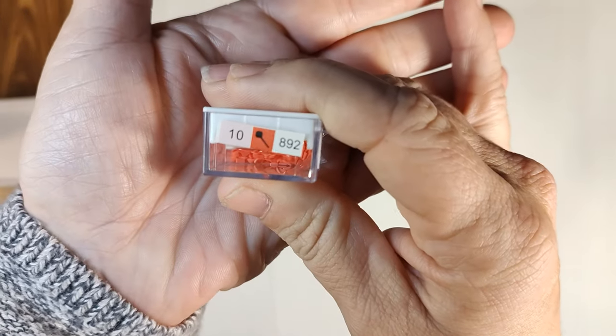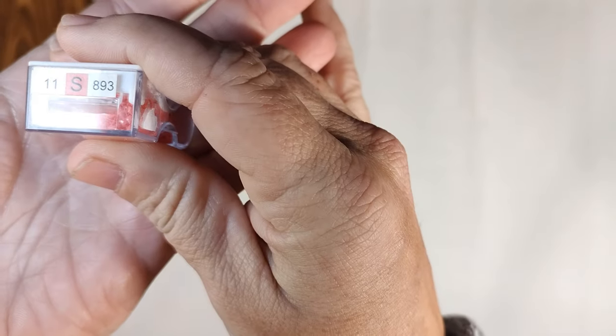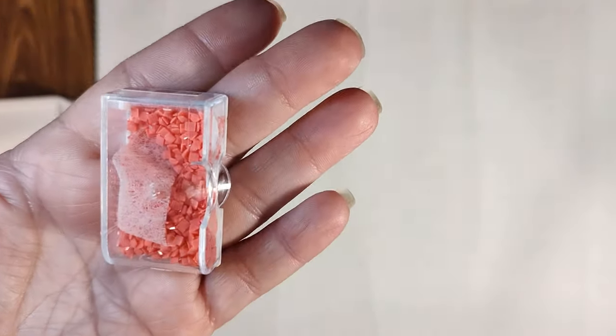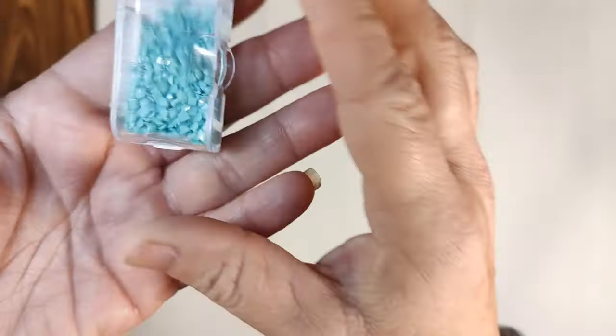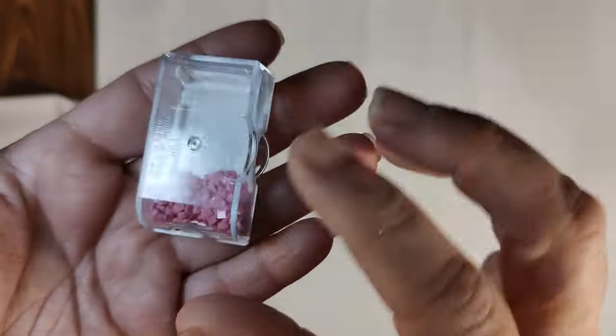Color ten is 892, another bright pink. Color eleven is 893, almost almost salmon but still pink — there's a dryer sheet in there because I ran into static. Color twelve is 959, a bright teal. Color thirteen is 963, a very pale pink.